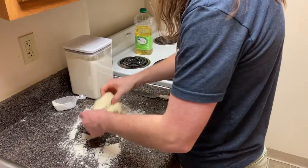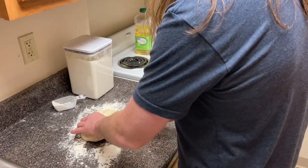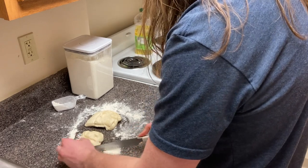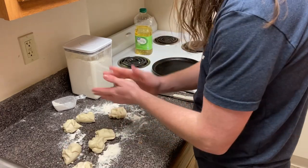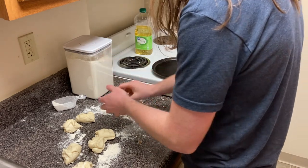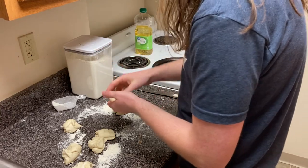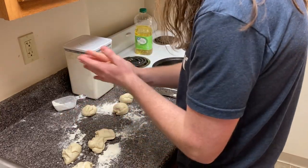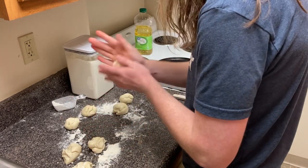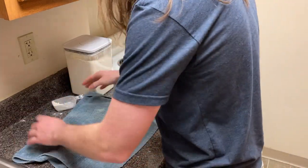Back to the naan. After the dough has risen for about an hour, take it out and cut it into about eight equal portions. Here I'm using the back of a knife because I don't have a dough cutter. After you've made these portions, roll them into little balls, then set them aside and cover them. Let them wait for about 20 to 30 minutes. While you're doing this, get out a cast iron skillet if you have one, or just another heavy skillet, and heat it up.